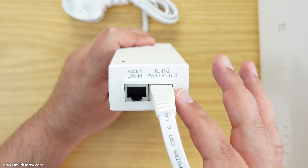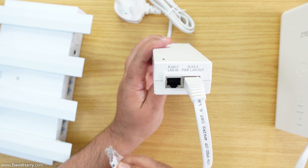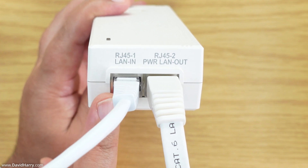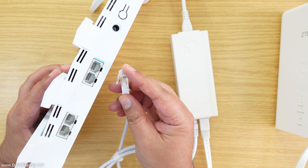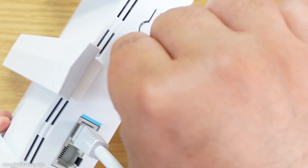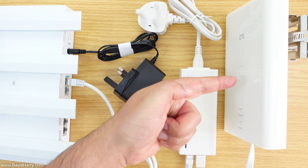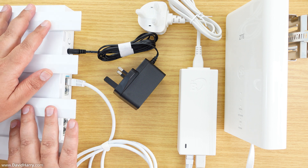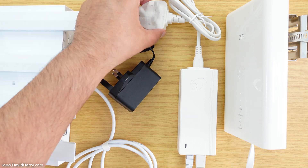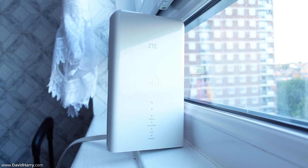For the indoor router, take one of the supplied ethernet cables, plug one end into the LAN input on the power supply, and connect the other end to one of the LAN ports on the indoor router. Then plug in the power supply for the indoor router. Once the outdoor router is mounted outside and the indoor router is positioned inside, simply plug both power supplies into wall outlets and everything will be working.